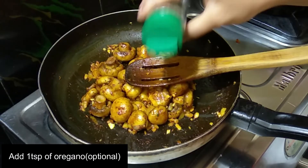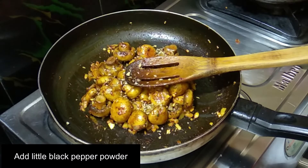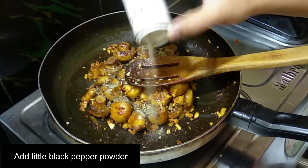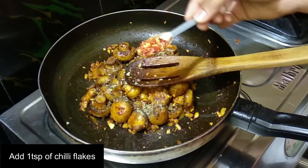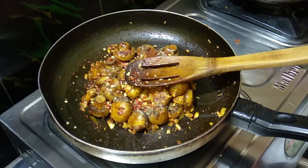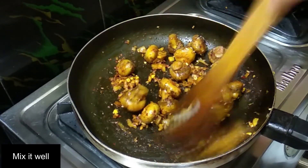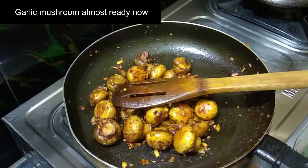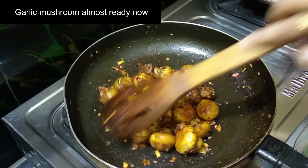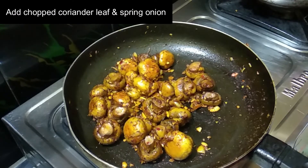Add salt, oregano, and powder. Add the chili flakes in the pot and mix them in. Mix the garlic mushrooms in the pot and add the spring onion.